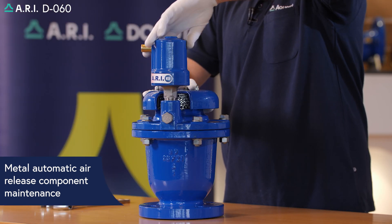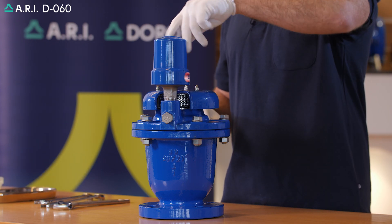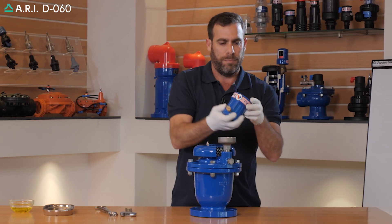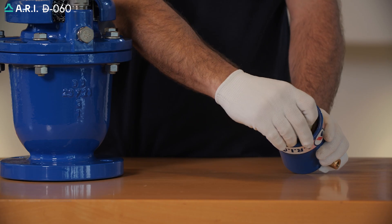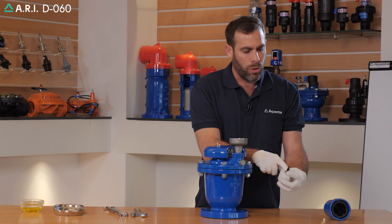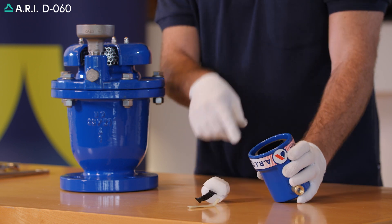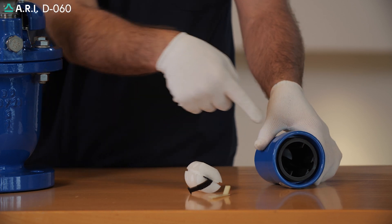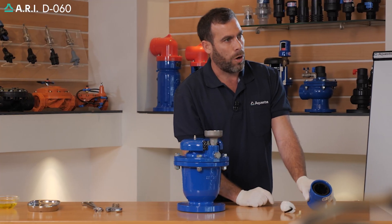We're going to unscrew the body, making sure the base is firmly settled on the product. We're going to unscrew the top body where we'll find the internal air release components. We're going to take out the clamping stem, float, and sealing assembly, making sure all parts are in correct integrity. We're going to wash thoroughly the internal side of the air release body, making sure that the internal air release orifice inside the valve is cleaned properly.